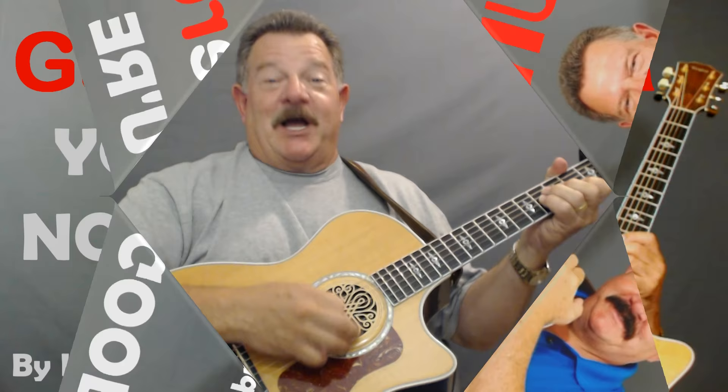Nobody plays guitar like this guy. Are you ready to learn how to put wow factor into Linda Ronstadt's version of 'You're No Good'? Come on into the studio — you're gonna love this one. You know which one it is. It's got that real famous little riff in there. Now you know. Come on into the studio, I'll show you how to play it.